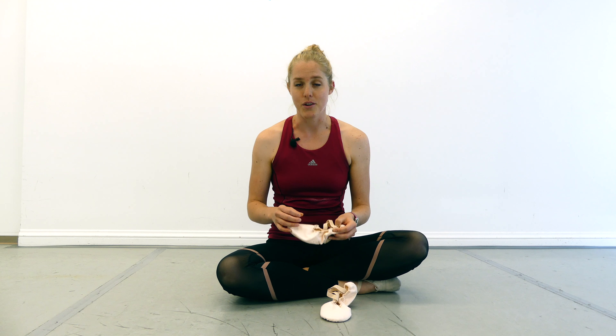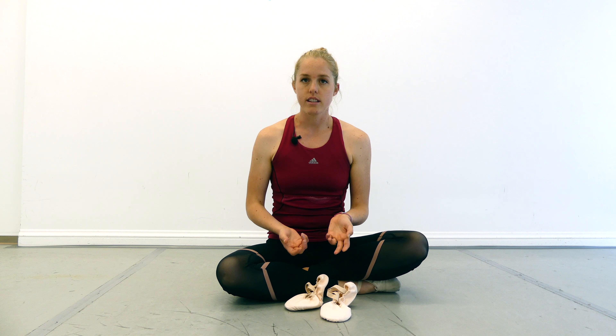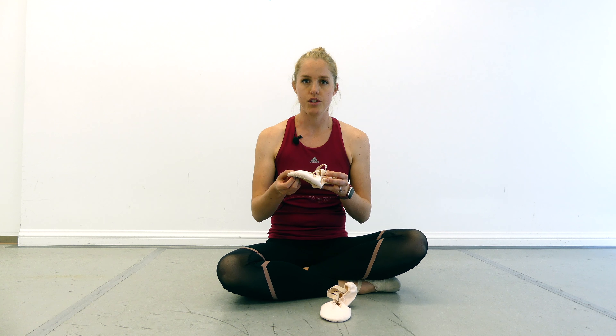Let's start with leather or canvas. My preference is typically canvas — they breathe a little bit better for my feet, especially since my feet get a little sweaty, and during class I like a more breathable shoe. But the big difference between the shoes is how they work on the floor. If you dance a lot on wood floor, you're going to want a shoe with more friction, so leather is going to be a really good fit for that. But if you dance on Marley floor like what we're looking at here, it already has that friction built in.